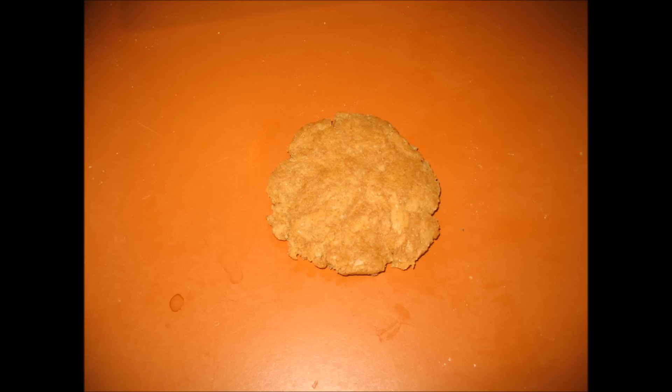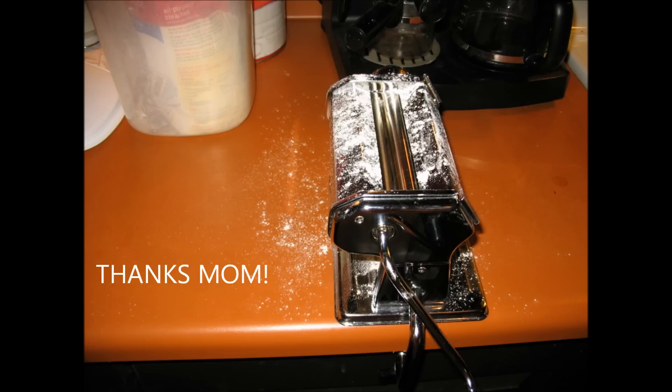So once it's all mixed together, you're going to cover it with a dish towel and let it rest for 30 minutes. You're going to take it out, knead it into a ball, make sure it's elastic, and then you'll start actually pressing it out into pasta.